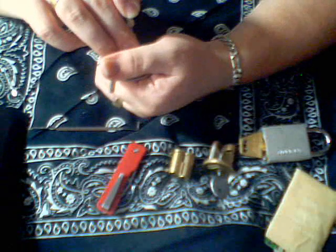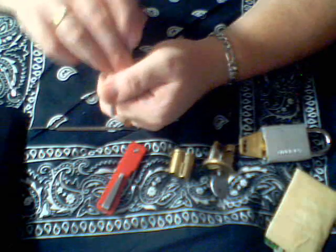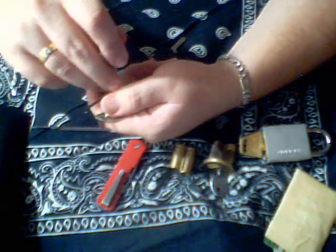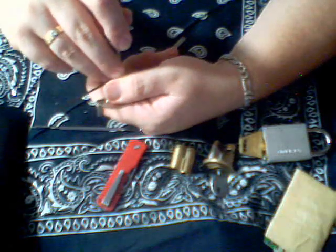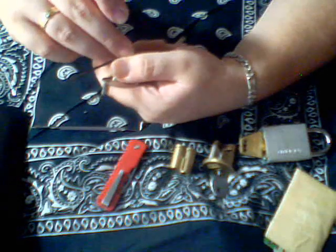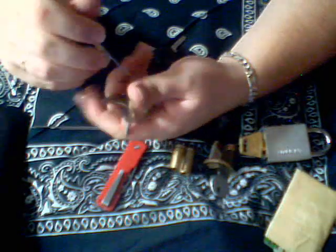Oh man, it just reset on me. Sorry guys, I can't get the actual picking on camera because of the angle — it's angled so intensely. I'm going to have to redo that anyway. Very fun lock to pick — five spools. Definitely one of the tougher challenges.